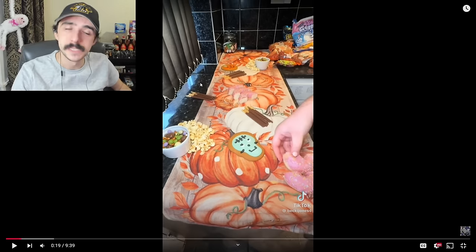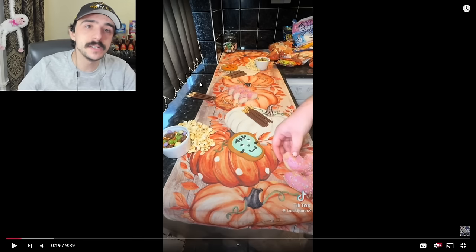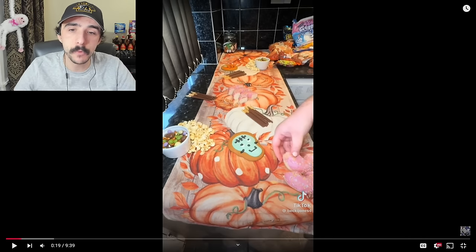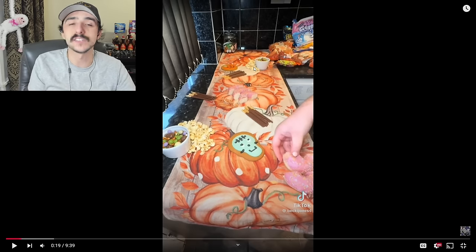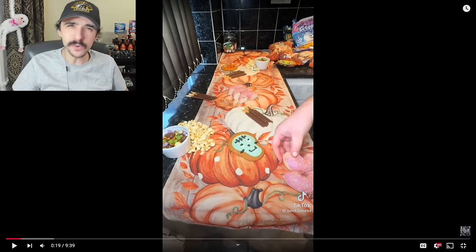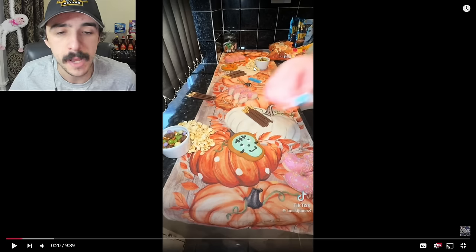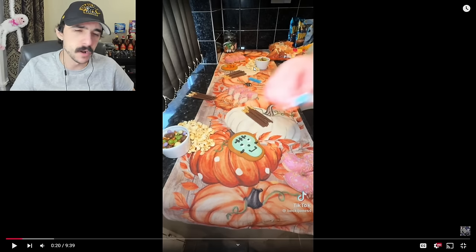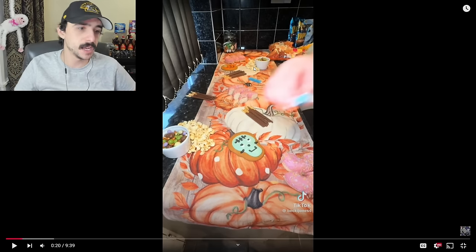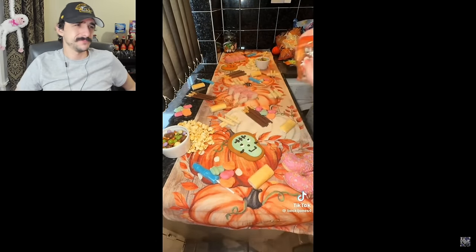She always does these ginormous grazing tables and people always comment like 'Becky, too much, way too much.' You've got the Homer Simpson donuts on the table with the popcorn and the chocolates. How many people are coming over — like 20? Well, it's too much food, too much candy. I mean if children were coming over, I would feel bad because they're just eating processed chocolates. I always start off with my little ramekins and add popcorn around them.